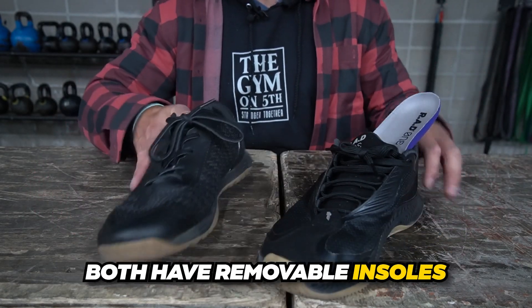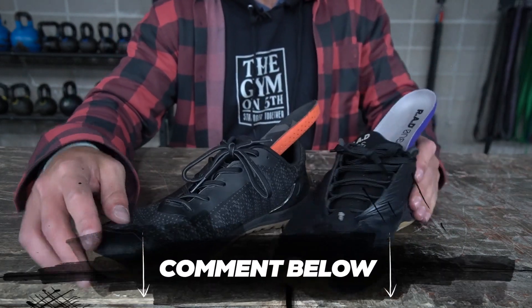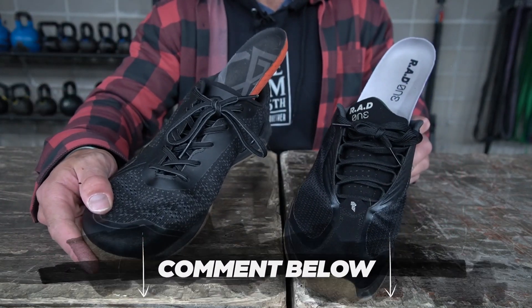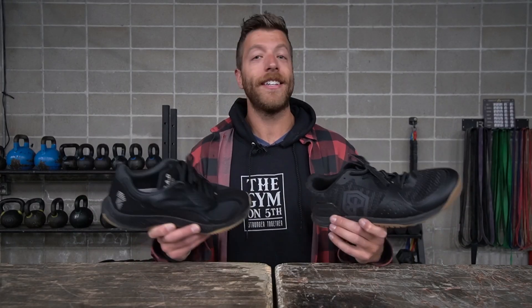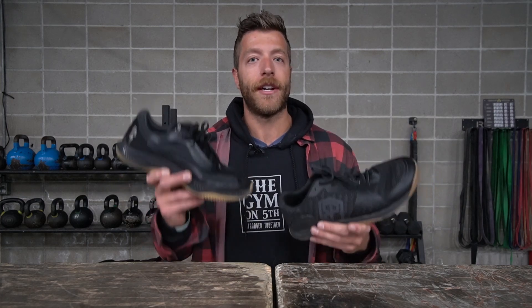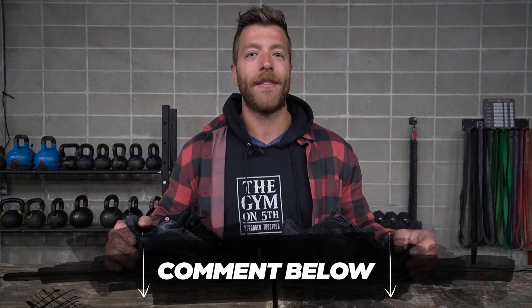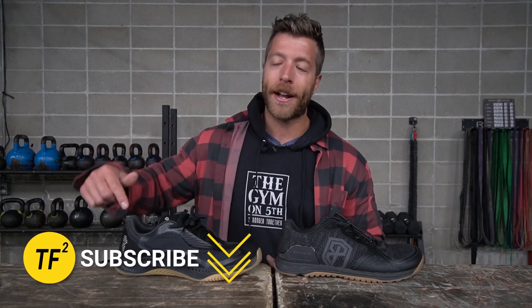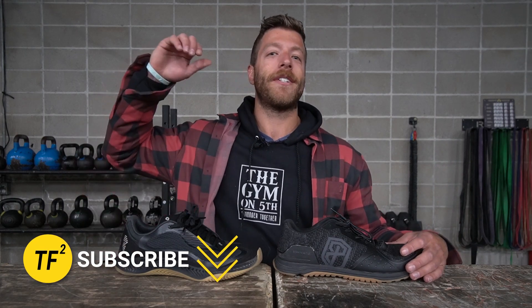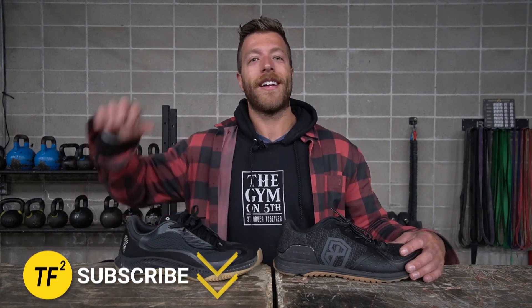If you have additional questions on either shoe's construction, drop a comment below and I can answer whatever you have. That wraps up this comparison of the Born Primitive Savage 1 and the Rad 1. I love both shoes for different reasons — let me know in the comments which one you prefer or why. Drop a comment with a little context about how you train and I can help you navigate which shoe to go with. And as always, drop a like and subscribe to the channel — I'll see you in the next one.